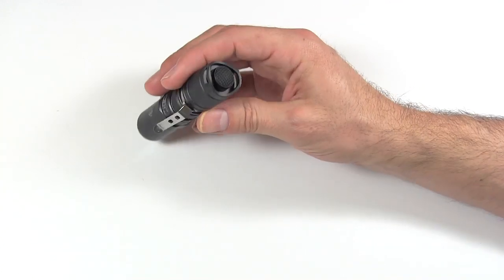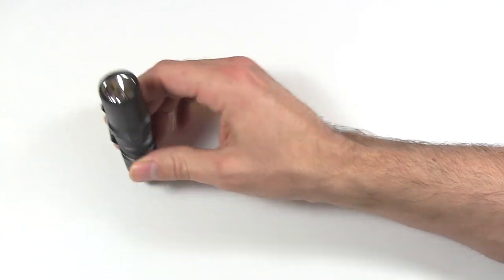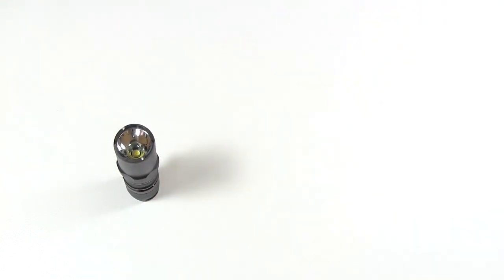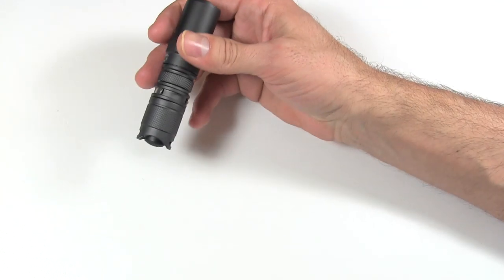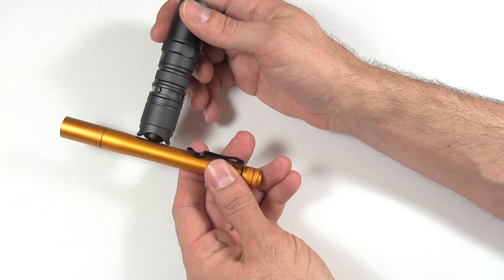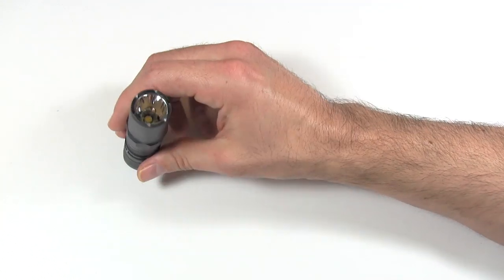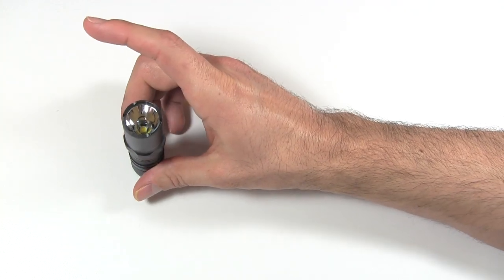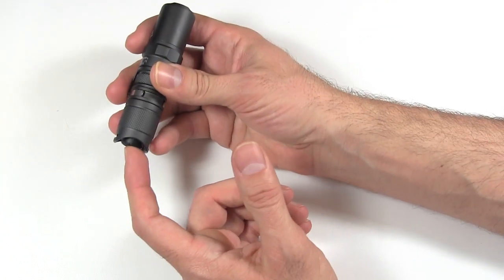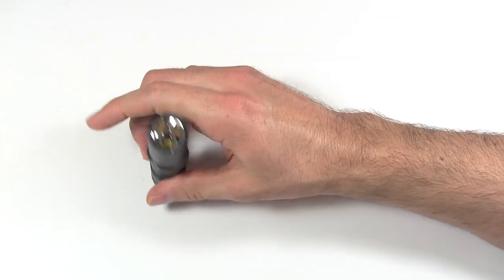It has rhomboid (diamond-shaped) knurling on the back for added grip. On the tail cap, it's recessed slightly so you can attempt to tail stand it. However, the tail cap extends just a little bit outside those two ridges, so it's not quite flush — you can get a tail stand with some effort but it can be wobbly and sometimes it just won't tail stand, so not great there.